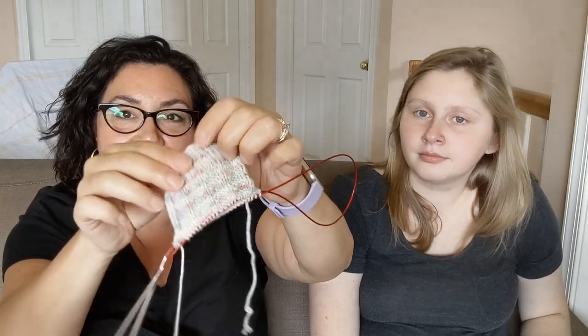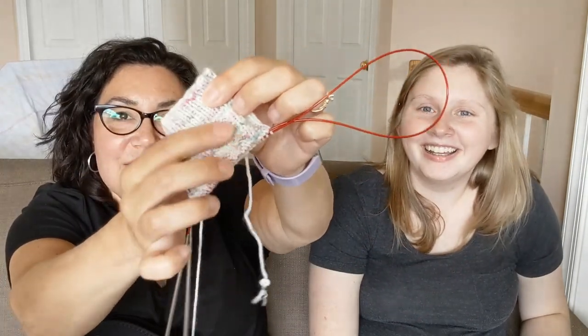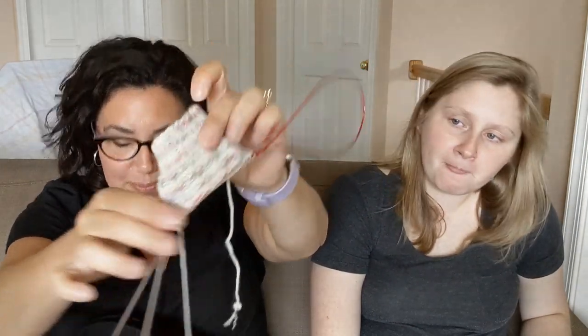This is just a knit-purl pattern that I charted real fast before I started it. The yarn is Clark & Elle, May Yarn Club 2020, colorway Flowers — 75% superwash merino and 25% nylon, strong DK 4-ply. I love it. These are the pair of socks I'm going to focus on the next two weeks. I don't know if I'll have them finished, but they're the ones I'm going to work on.